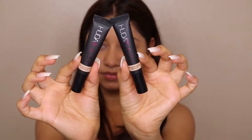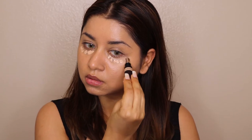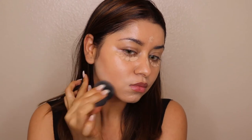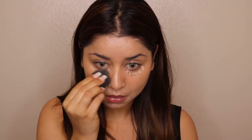For concealer I'm taking two concealers from Huda Beauty — one in Cookie Dough and another in Sugar Biscuit. One is a little lighter and the other matches my skin tone. I'm applying them under my eyes, a little on my lip area, and a little on my forehead. This is also a full coverage concealer, so once you apply it, make sure you start blending immediately because it dries up very quickly.